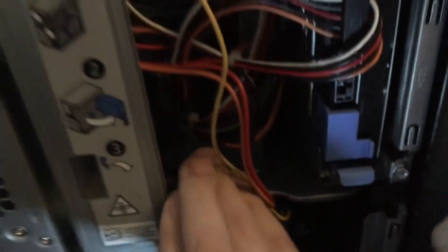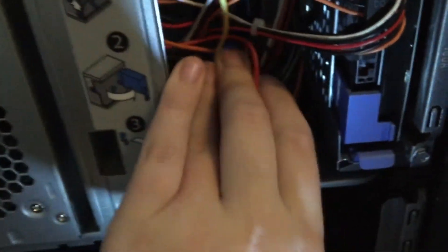And we are good there. Now I always just make sure and do a little bit of a tug test on the graphics card cable, just to make sure that it's not loosened after doing cable management.